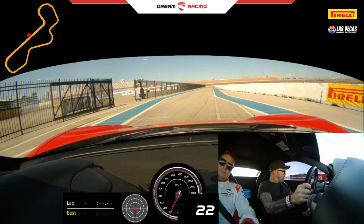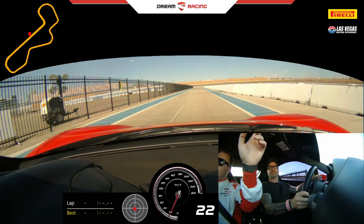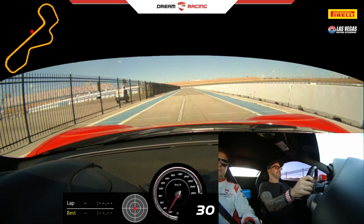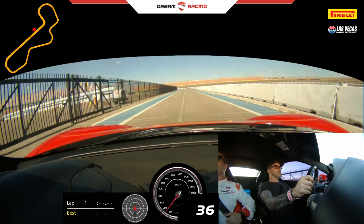A little bit of power, straight ahead. Don't worry about the mirrors — I'm using these too. Upshift once. Good. A little bit of power.